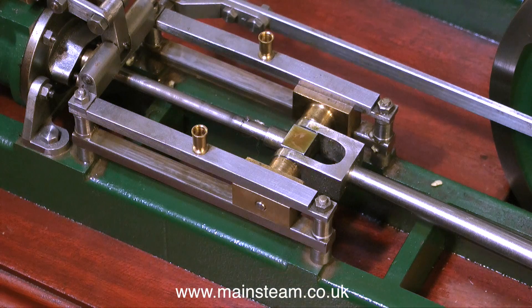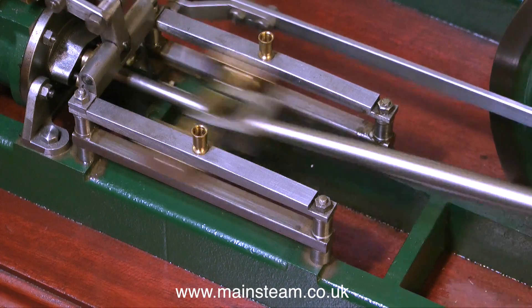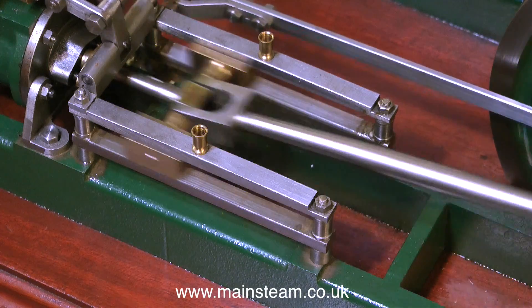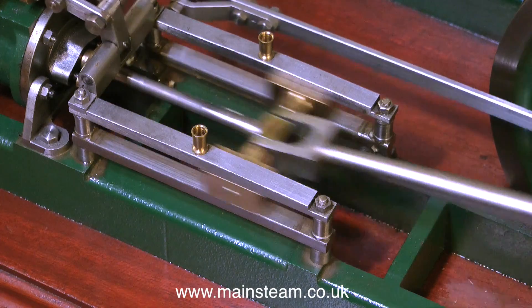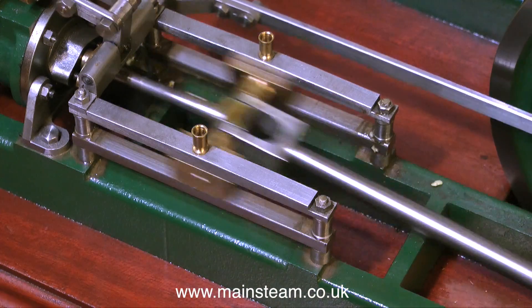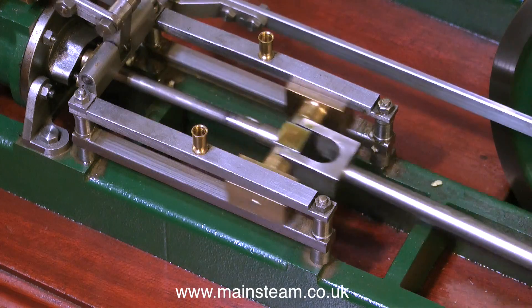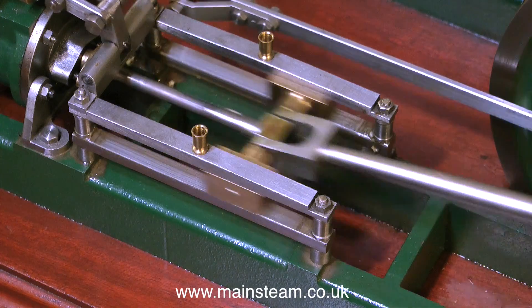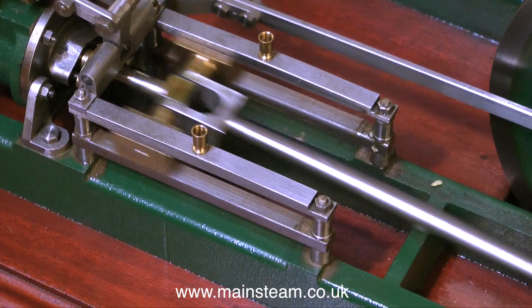A lot of the valve gear is loose, and there's quite a lot of play in the crosshead. The best thing to do is to run it. The first thing that becomes apparent is it sounds like a pneumatic drill, and it wasn't self-starting — it was reluctant to start and I had to give it a push. I'm going to slow down the video so you'll be seeing this in slow motion, and I'm going to have a close look at what the crosshead is doing at the end of its travel.